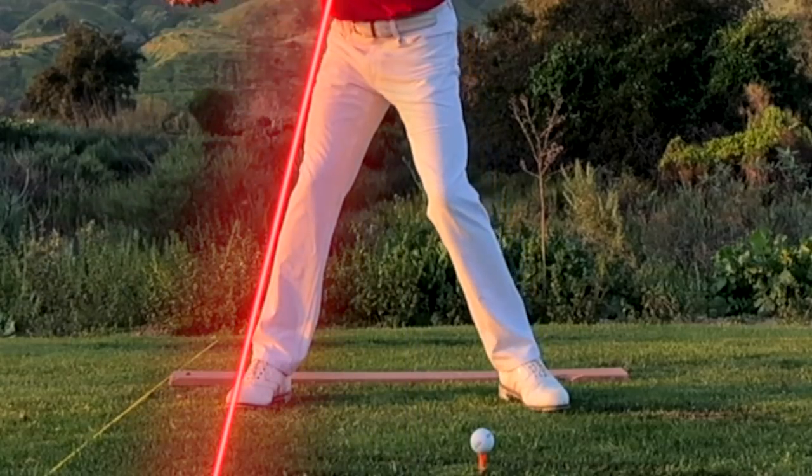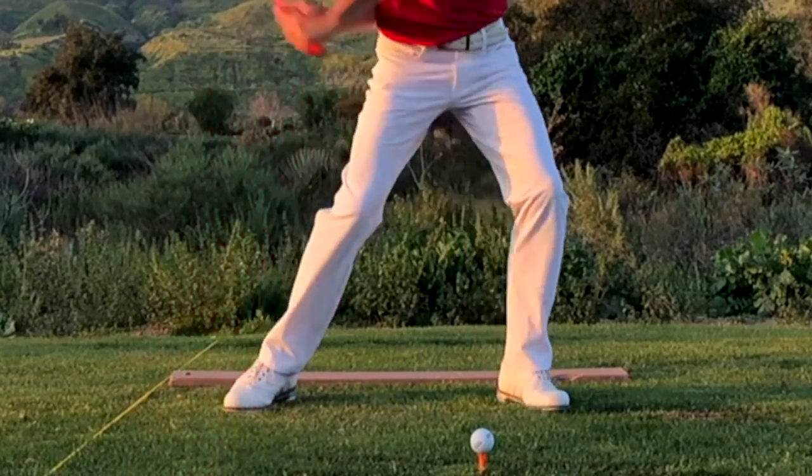Yes, this rear leg is going to be the brace for the trail side of my body as I turn around it like a post.